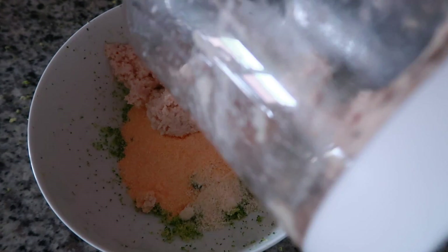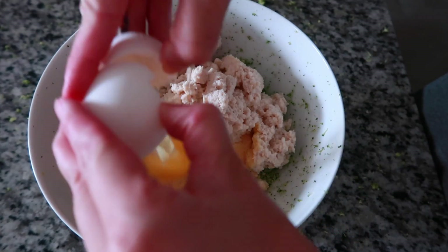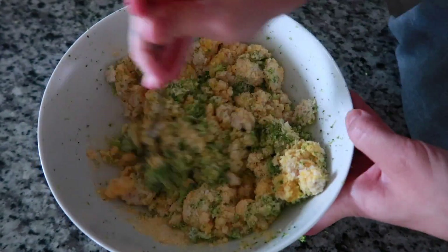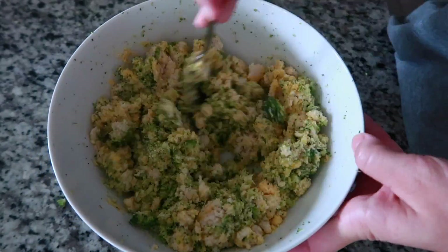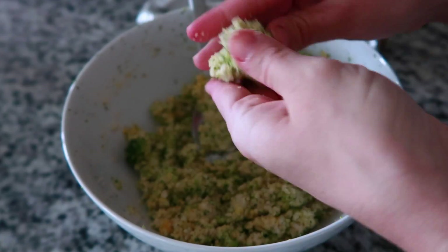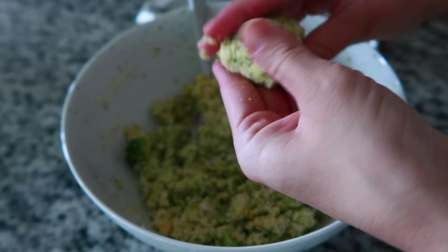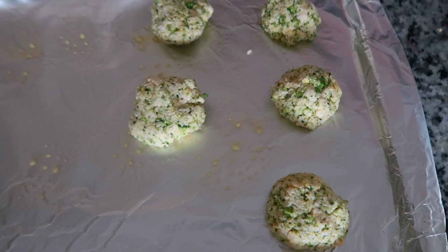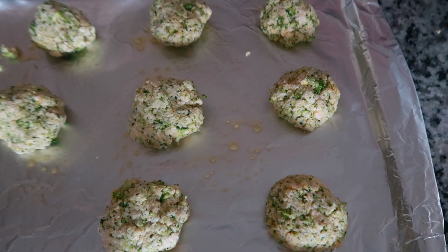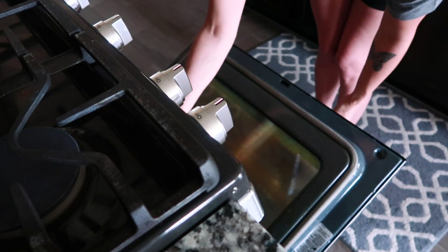Add your chicken mixture to the rest of your ingredients along with your egg, and stir this all together. Then go ahead and start forming your chicken nuggets and place them onto a baking sheet. I put foil down and sprayed it with olive oil so they didn't stick, then popped them in the oven for about 20 minutes.